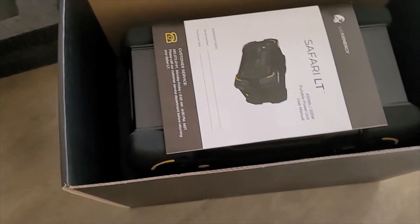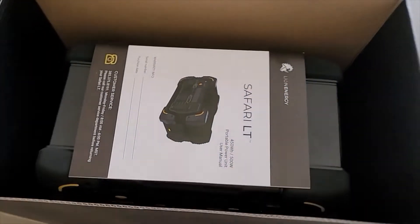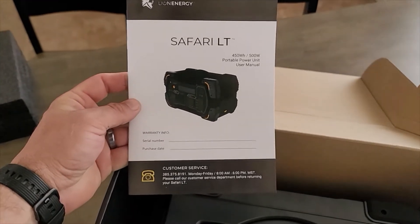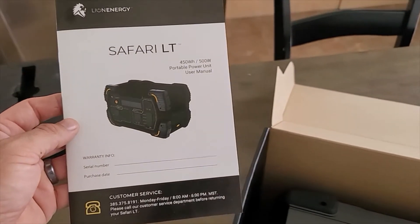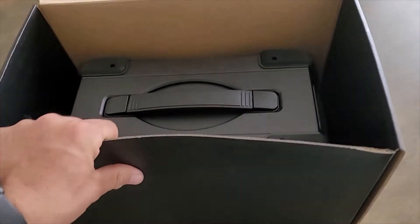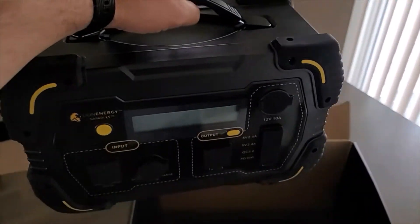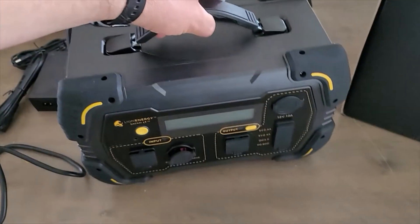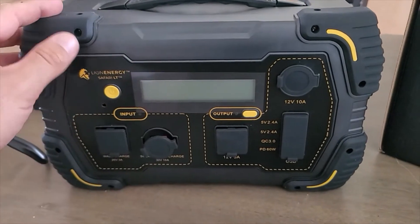And there she is — cut-out foam that fits perfectly around it. This is the first paper manual I've had. I've downloaded the PDF, but this is the first paper one for me. I think I'll read through that just for the fun of it. And there she is. Oh man, has that new electronic smell. It's nice and shiny, all pretty.